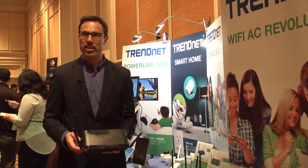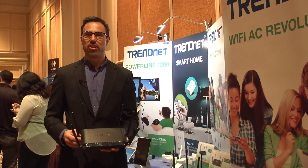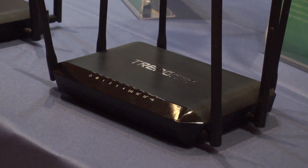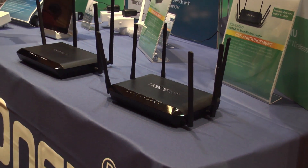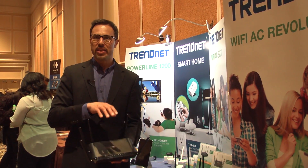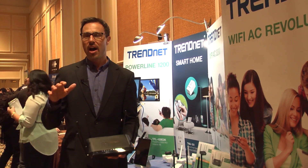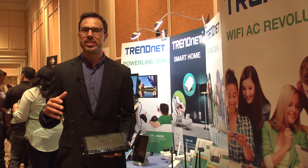That's a lot of bands to manage. Well, there's an embedded technology called Smart Connect technology, which manages all of your AC devices for you. So when your AC device connects to the router, it'll automatically assign the slower AC devices to one band, and then assign the faster wireless AC devices to the second higher performance band.